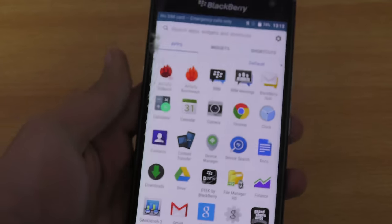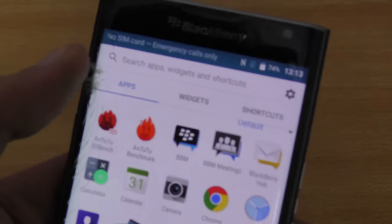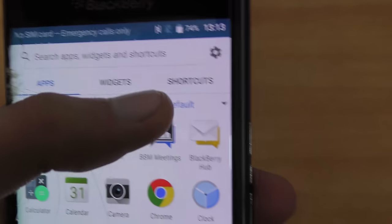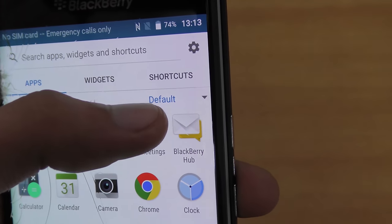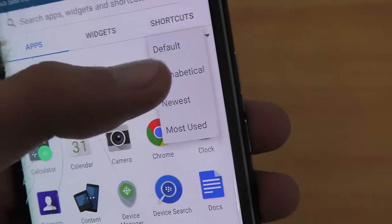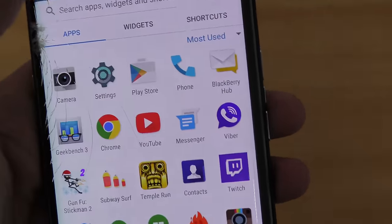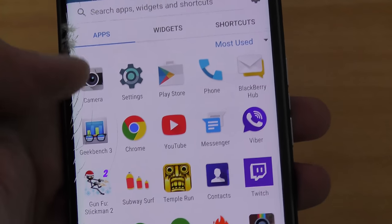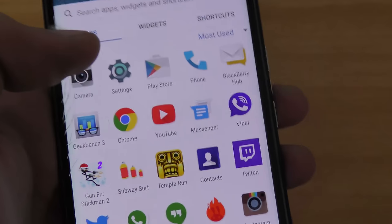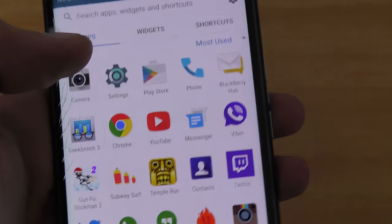The next tip is about the order of apps in your app drawer. If you don't like the default order, you can change it. At the bottom of the app drawer there's a sort option — you can switch from Default to Alphabetical, Newest, or Most Used. Most Used is great because your frequently used apps will always be at the top.